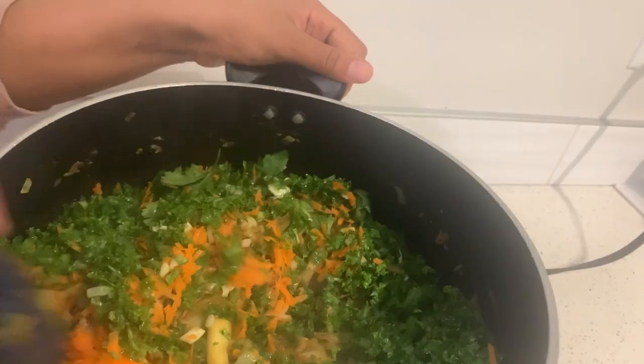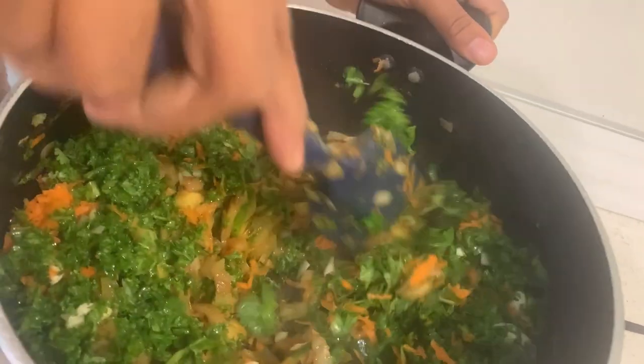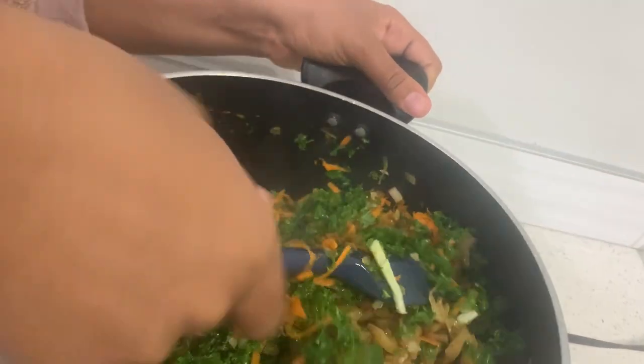Stir this all in and make sure they are blended. We are going to cook this for about five to six minutes. You don't want your kale to overcook. Cover it up for one minute and then you will be done.